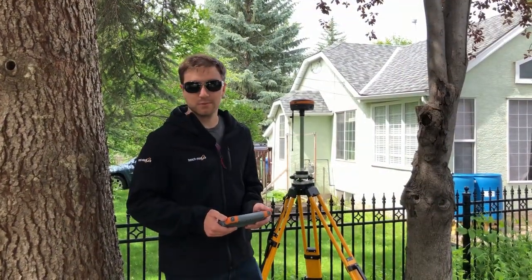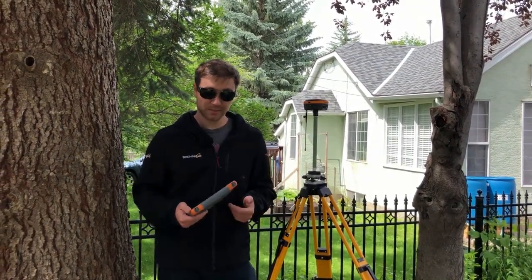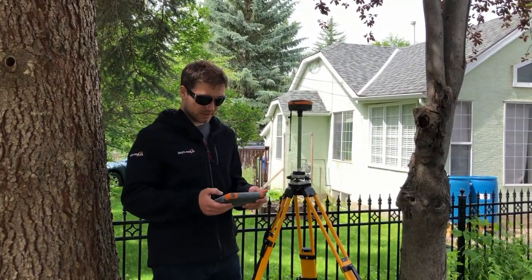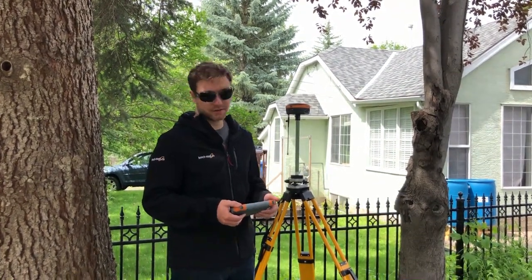Alright, I got the receiver under the same tree as in the last video. Again we got a building in front of us, we got power lines behind us. We're just gonna be taking a shot here. I got SureFix turned on and then I'm gonna dump the receiver and see how close it is using FieldGenius' check shot function.